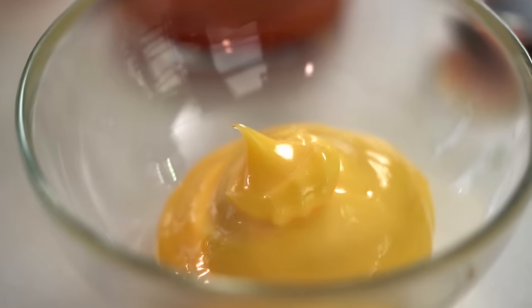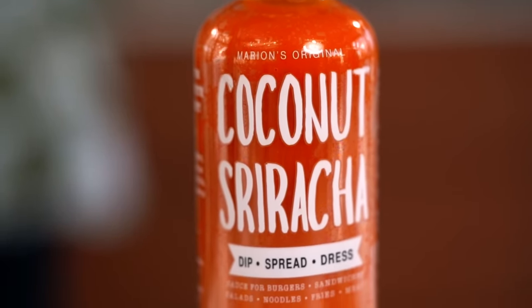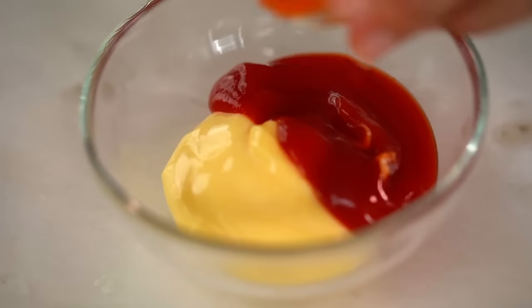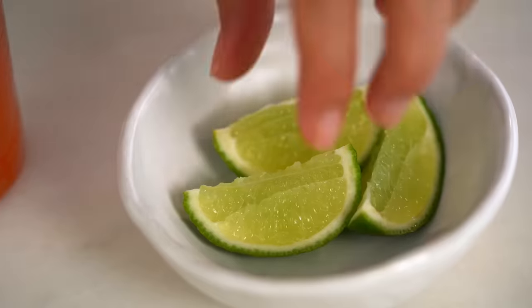While the dough does its thing, let's make the cocktail sauce. Cocktail sauce means many things to many people — mine is from my Australian childhood with a little dash of Asian influence. Start with a mayonnaise base, then add some ketchup and a spicy element — my coconut sriracha is perfect here, but any chili sauce you love works, or you can leave it out. Add some Worcestershire sauce and some lime juice.